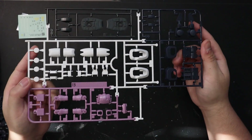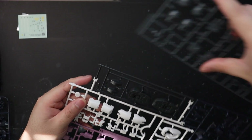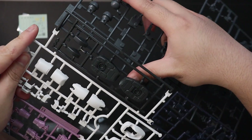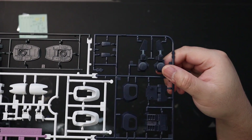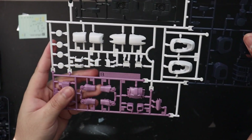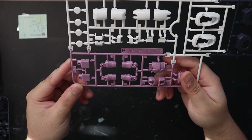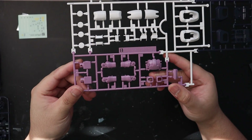Runner B contains around four colors. It has a dark gray — not really dark enough to be called black, more like dark gray. Then we have a dark blue, a white color, and then a purple for the chest and for the rest of the purple parts.